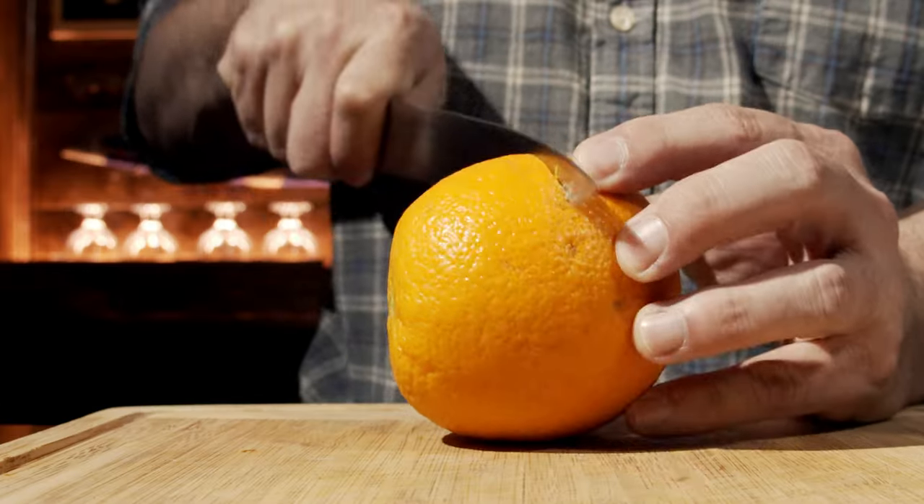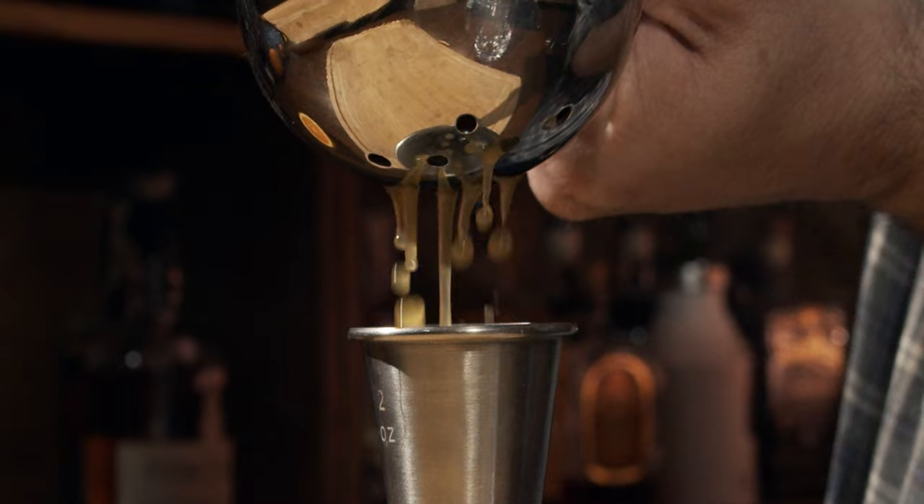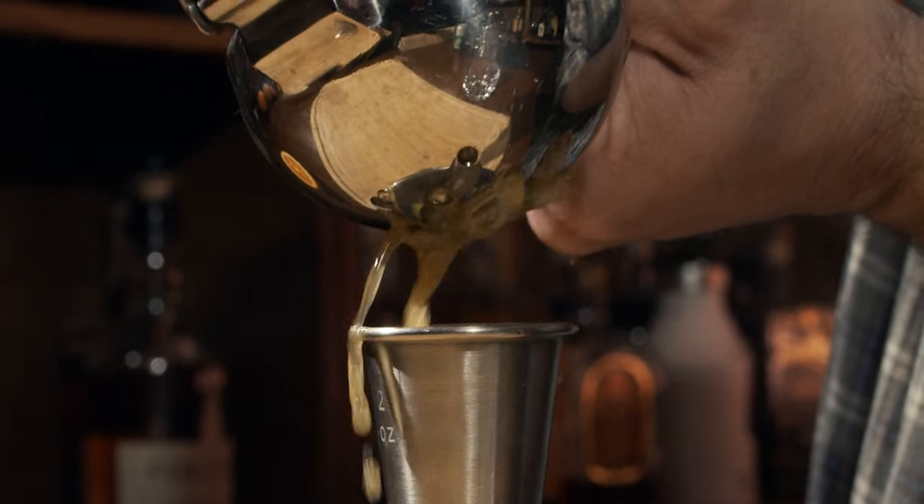So we're going to start with some oranges because we need orange juice. We will cut this in half and measure out two ounces or 60 milliliters and pour it into the glass.